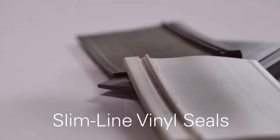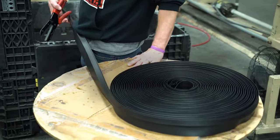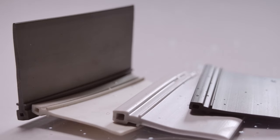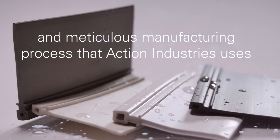Our slimline vinyl seals are manufactured by our trusted supplier Action Industries right here in the United States. They come in a range of colors to suit any project. They are resistant to weather conditions and excellent at holding their shape in a range of temperatures due to the high quality vinyl and meticulous manufacturing process that Action Industries uses.